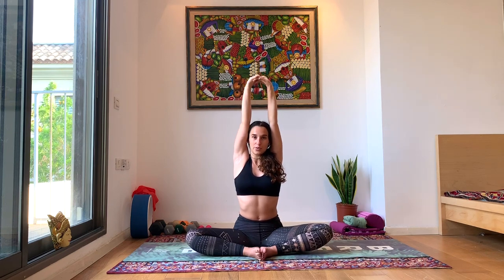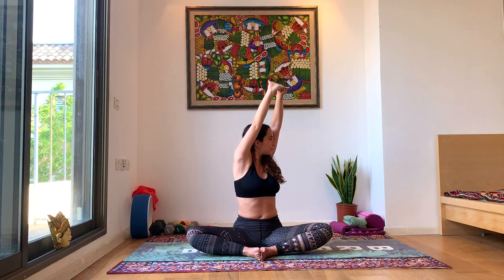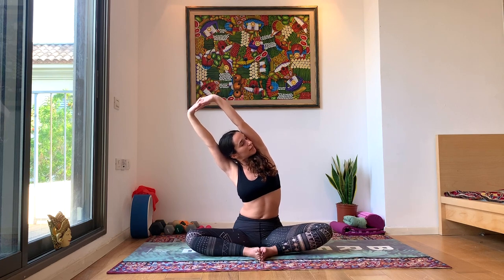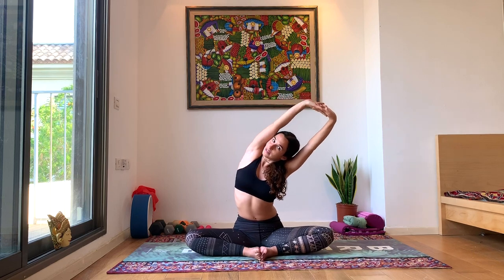Bring your hands together and intertwine your fingers, bringing them close to your ears — really hugging your head. The head is neutral. Inhale, lengthen in the spine without spilling forward with your stomach. We still want to activate our core and hug our ribs towards the center. Exhale, turn to the right. Inhale back to center. Exhale, turn to the left. Inhale back to center. Exhale, side bend to the right, look up towards the left side. Take a couple of deep breaths, really opening up that left shoulder and the left side of your upper body. Inhale back to center. Exhale, side bend to the left, look up towards the right.